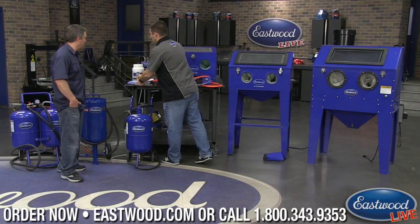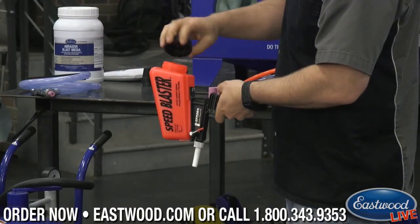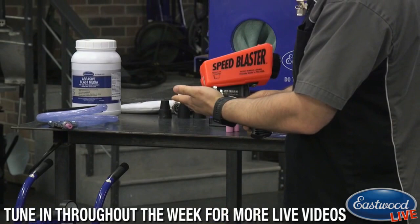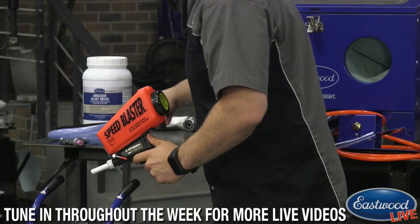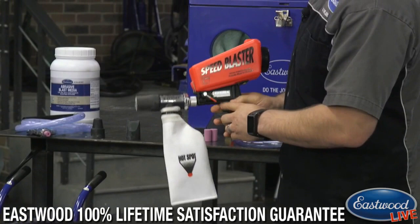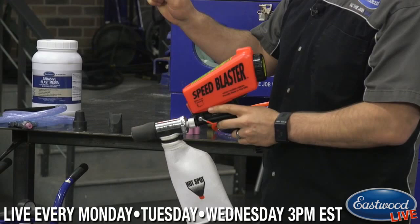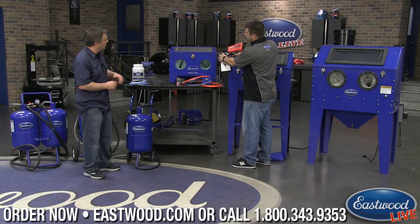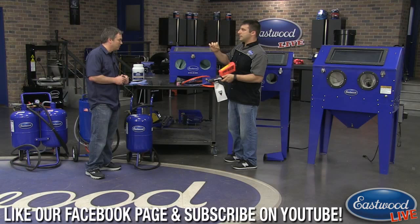The speed blaster is a self-contained unit where you fill up the integrated tank and get moving — very similar to the blast-out-of-the-bucket in that your media is right with you the entire time. There are also consumables at the end. Additionally, Eastwood offers attachments for the speed blaster — a recovery system you push onto the end so that when you blast a small area, say a pock mark in your paint, the media is recovered right back into the bag rather than going everywhere.